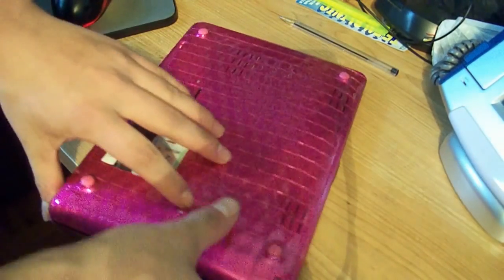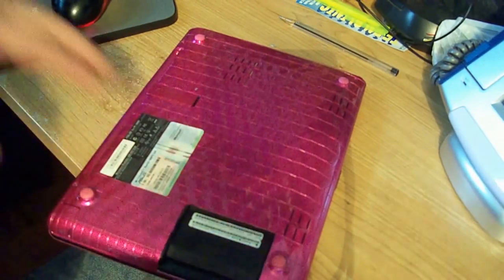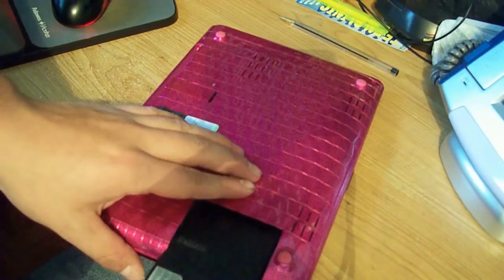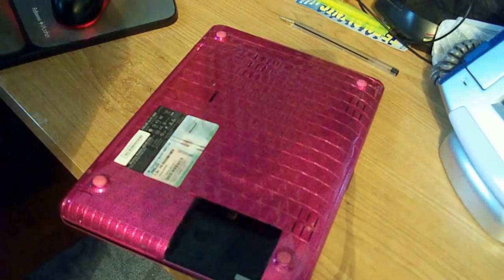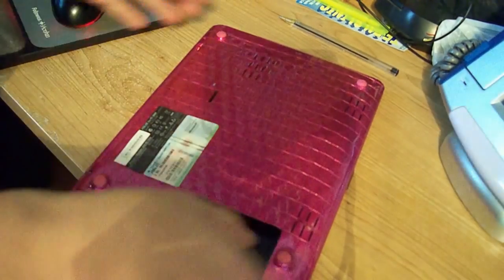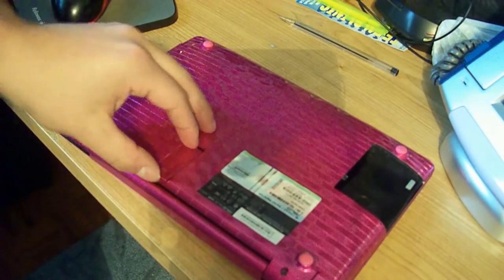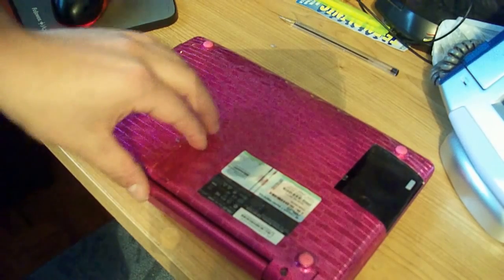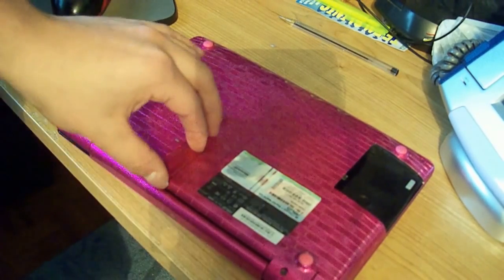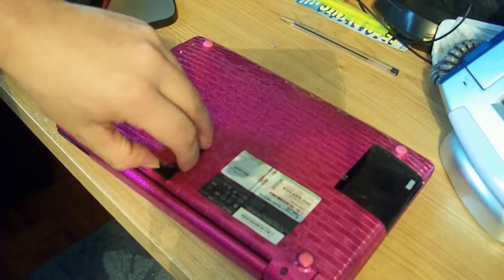The first thing you're going to have to do is flip it over and take your battery out. Now if you have an anti-static bracelet, I recommend wearing that when working on any kind of electronics, especially computers. It prevents any static in your body from frying it. I don't have one, so since my tripod legs are metal, I just touched that to ground myself out.